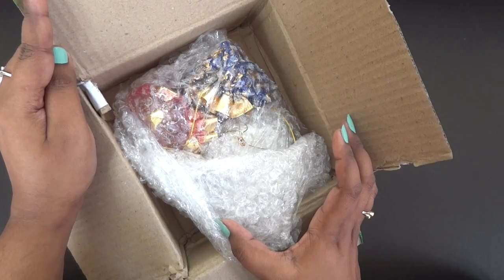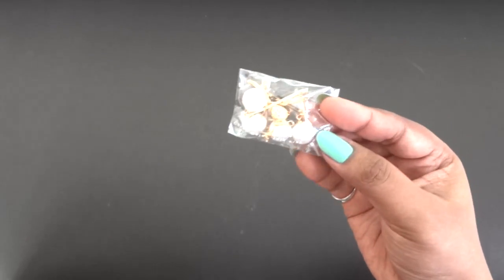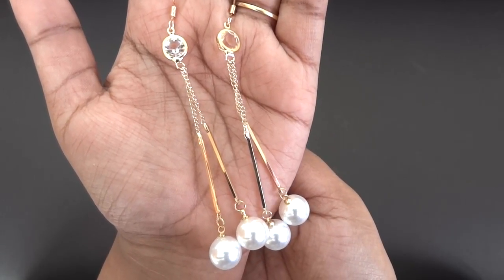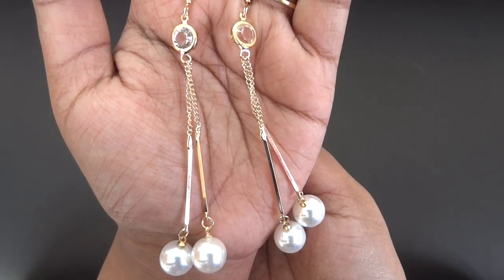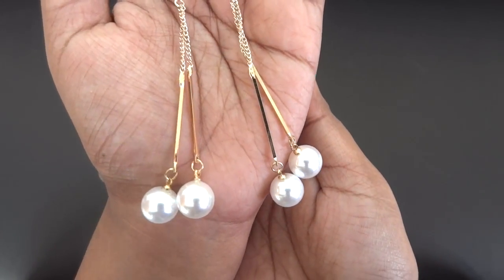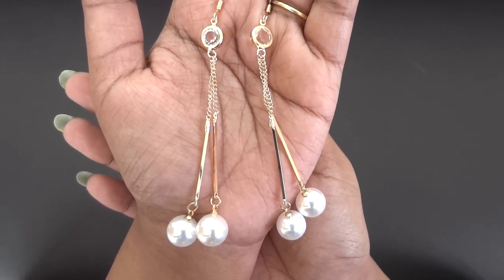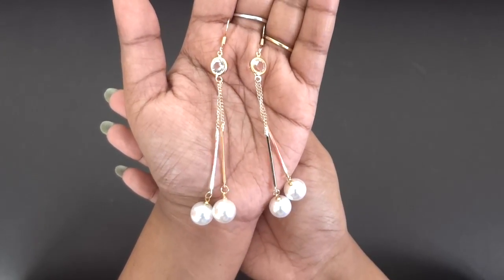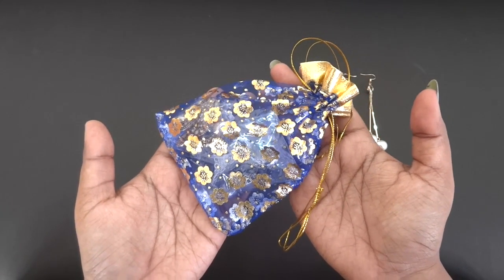Everything has come pretty well bubble wrapped and inside we have some colorful mesh pouches. Inside the first golden pouch we have a pair of earrings — the first pair of danglers. It's very beautiful, golden in color with a stone at the top and two pearls at the end. It's very lightweight and a very trendy, stylish design that would suit western outfits a lot.